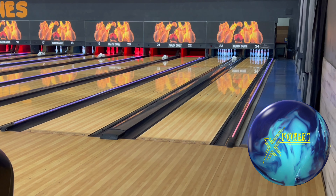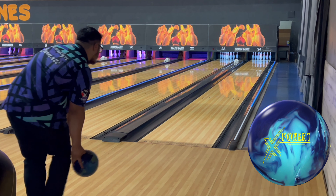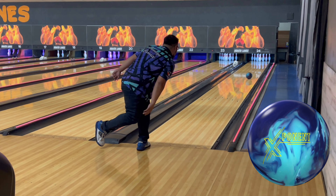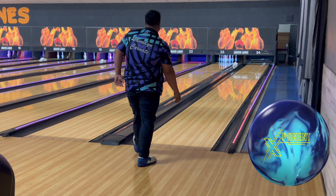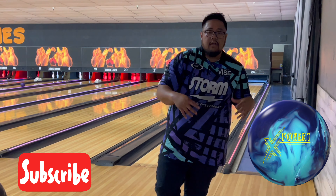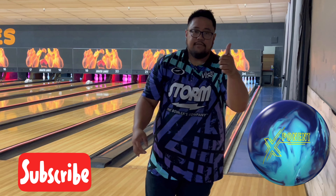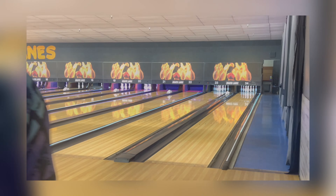If you guys loved your Ordinance C4, you could call this a comeback. That's it for the Exponent ball review video — pick yours up at your local pro shop right now. Thanks for tuning in!